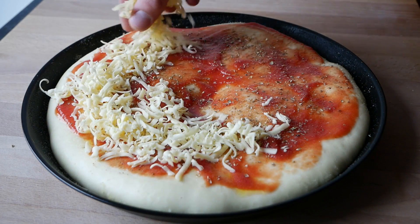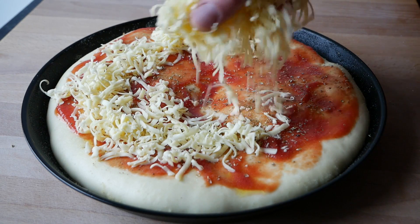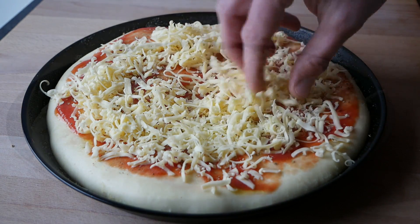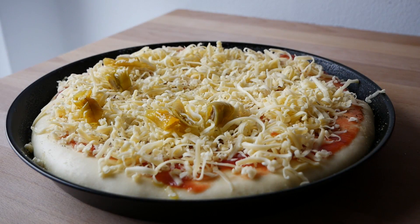Als nächstes etwa 125 Gramm geriebenen Käse darauf verteilen und zum Schluss ein paar milde Peperoni hinzufügen.